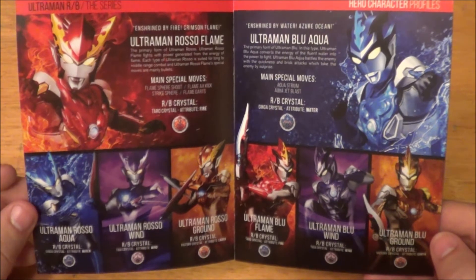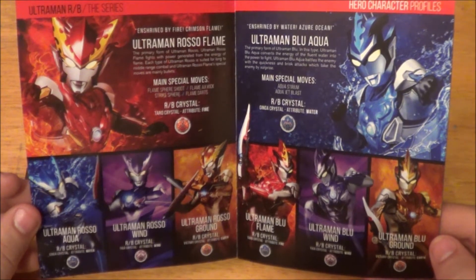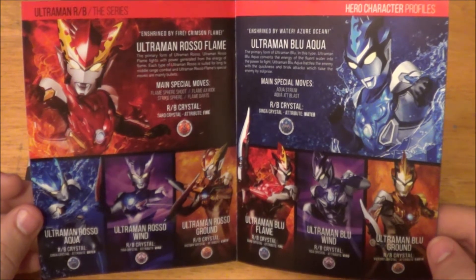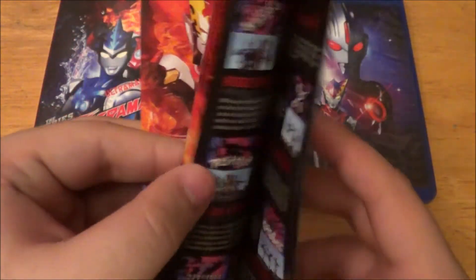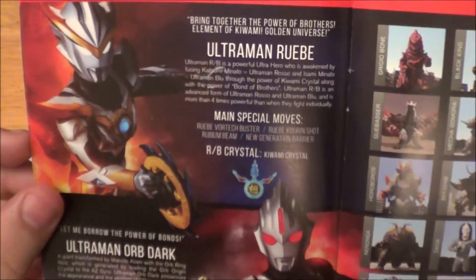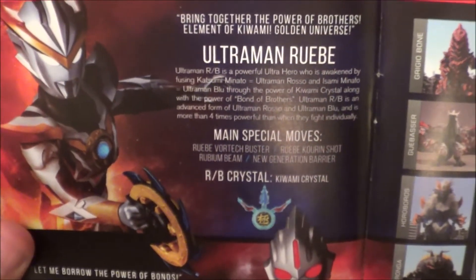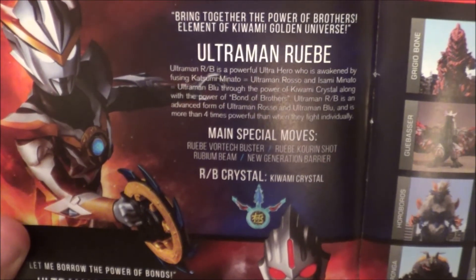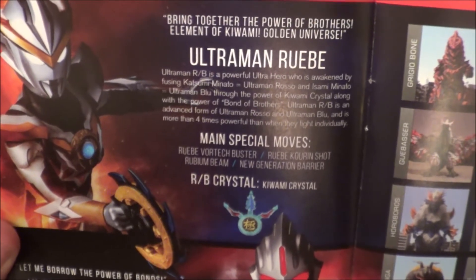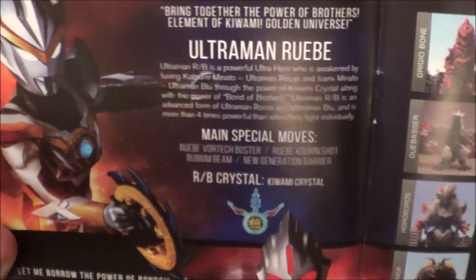To be honest, I never really was a fan of the element thing. It just seemed kind of like a last-resort type of gimmick. So I think that might be the reason why fans just do not like this series — that's just my guess. And on the next page we have Ultraman Ruby. I think this is the fusion form. His main special attacks are the Ruby Vortech Buster, the Ruby Kioran Shot, the Rubirium Beam, and the New Generation Barrier. His RB crystal is the Kiwami crystal. Very, very cool.